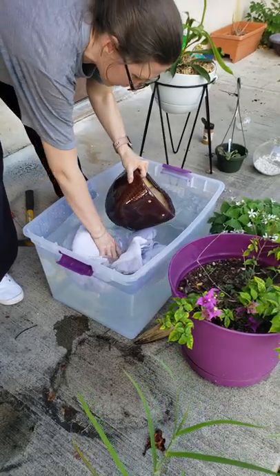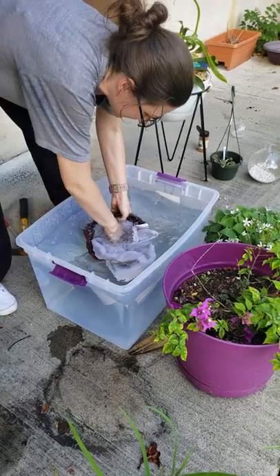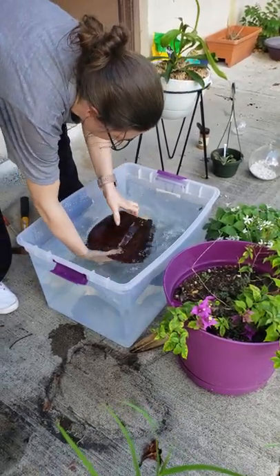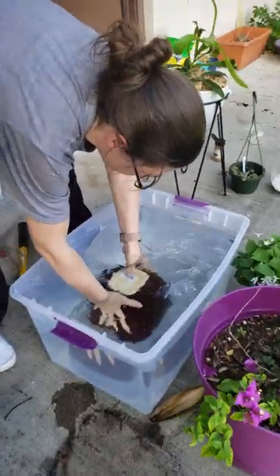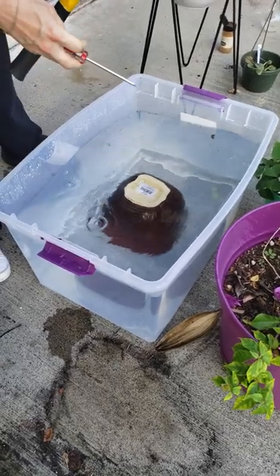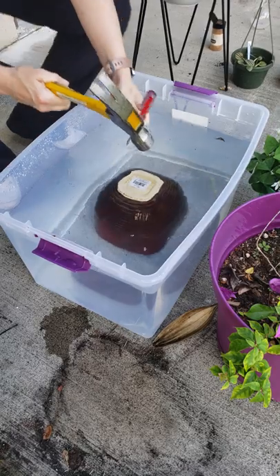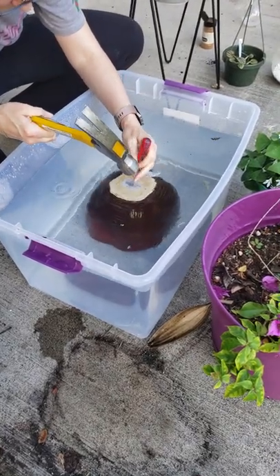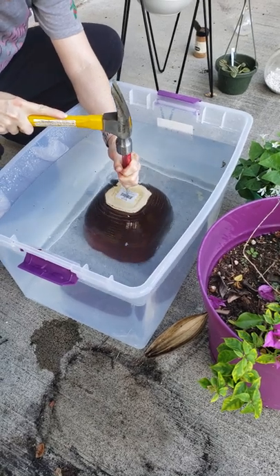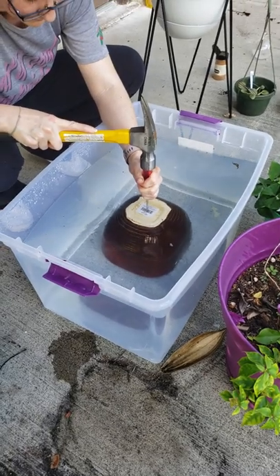So you just take the pot, put it — put a dish cloth or something in it. I think it's supposed to do something for giving it stability, but this should put a hole in this pot without it cracking.